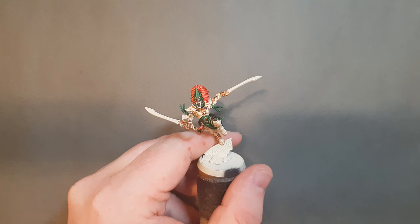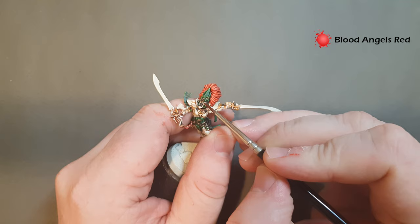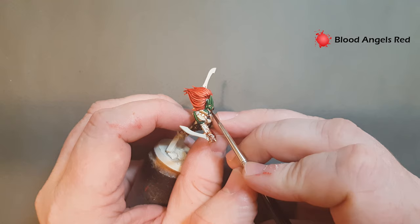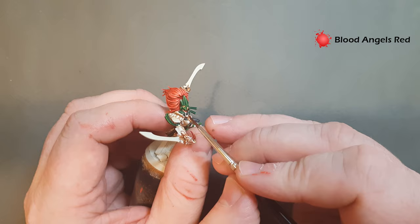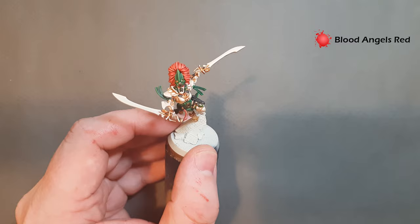For the eyes we're going back to Blood Angels Red contrast paint. Very carefully pop this into those eye sockets, then wipe your brush off and pull it back against the edge - you'll get a nice red glow effect. If you've got any overspill just move that away with your brush. Let that dry and then go back in with a little Pallid Wych Flesh to tidy up the edge of the eye.